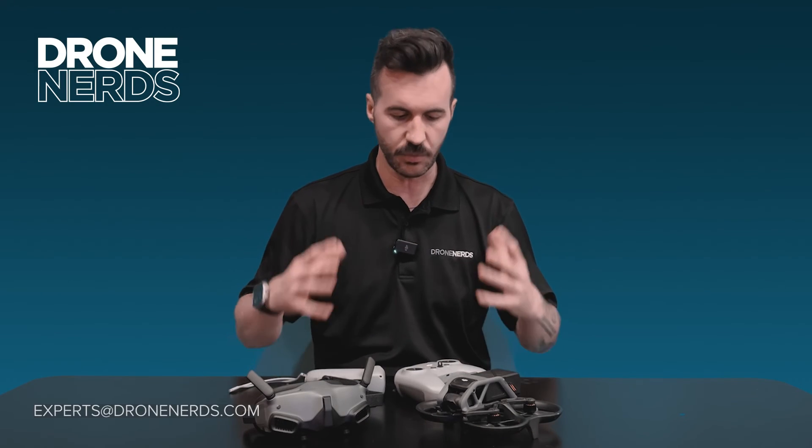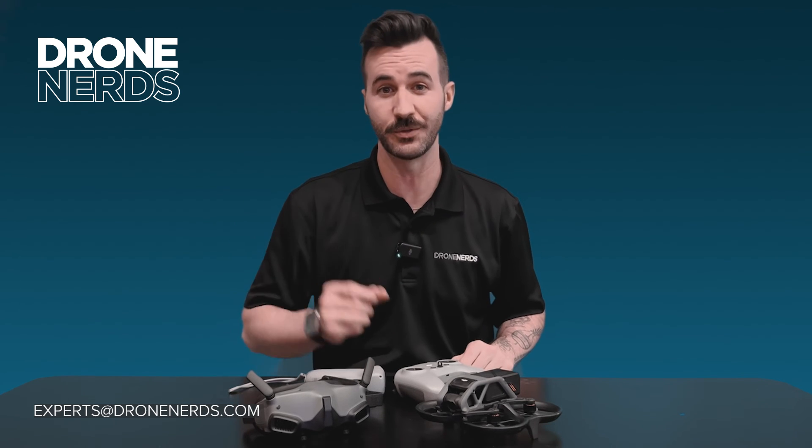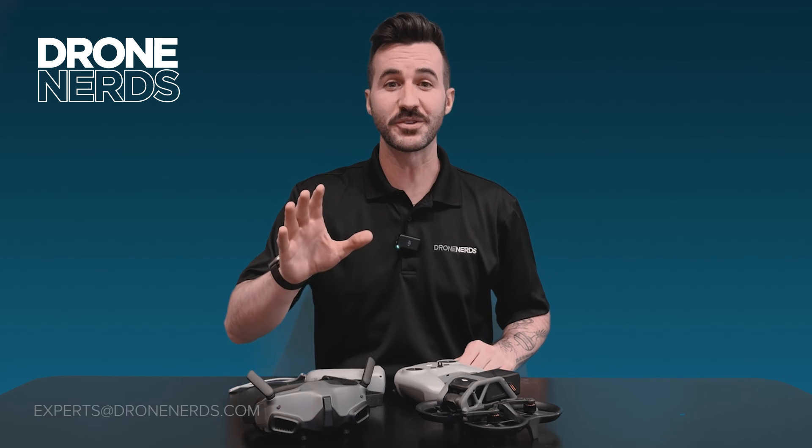If there are any other questions we can dive into, please reach out to us at experts@dronenerds.com. We'd love to guide you through and find the right solution for you. Thanks for joining us — have a great rest of the day. Safe flying. See ya.